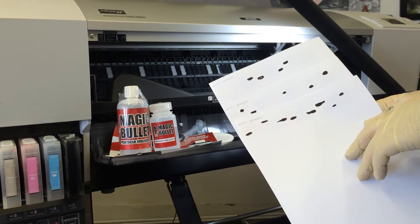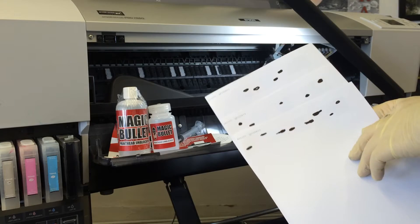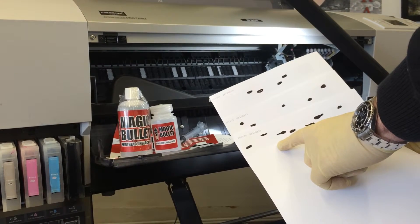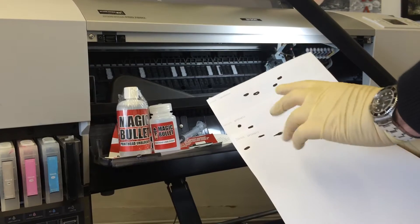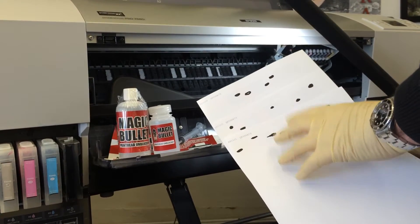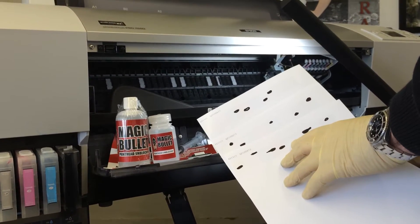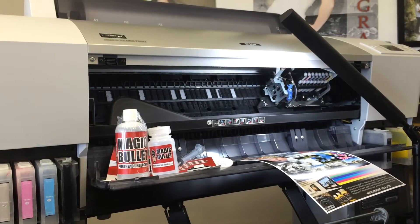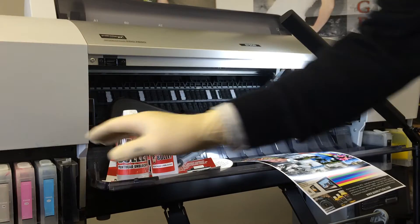If your wide format printer nozzle check shows interruptions in different places each time you print it out, it's likely that there's air entering your ink system. You need to check that your cartridge is full of ink — at least one third full.